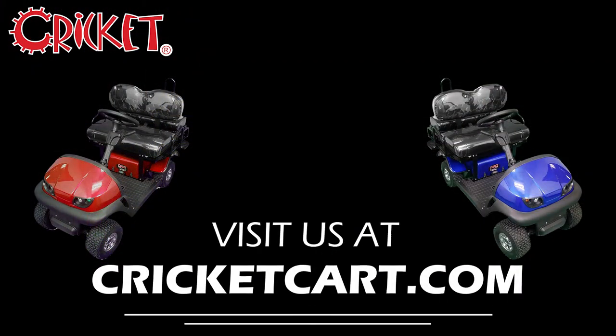To learn more, or to find a Cricut Cart dealer near you, check us out at CricutCarts.com. Like and subscribe, and thanks for stopping by.